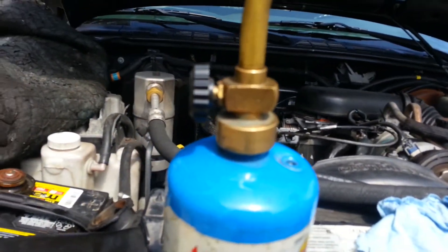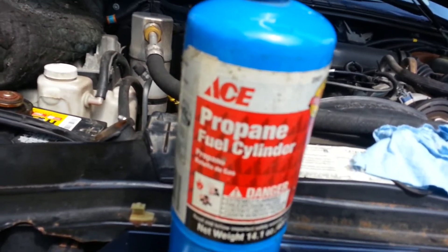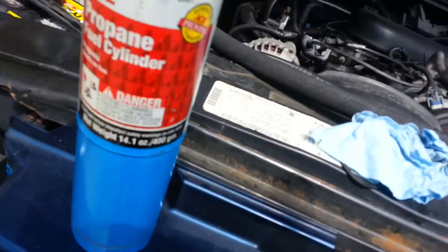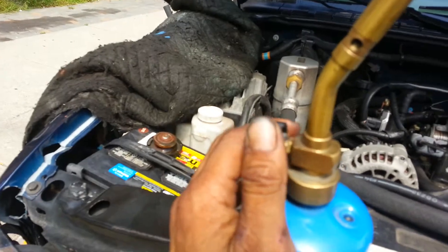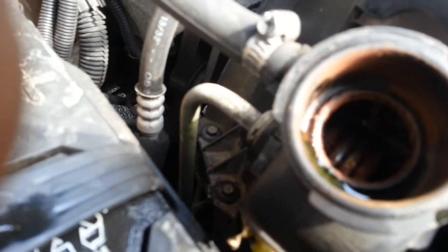I'm burning the thermostat right now with propane — I got this whole propane package for $10. I'm burning the thermostat and it does open, but it takes a long time to open, so the thermostat is not good. It needs to be replaced with a new one because it's all rusted up. Also the radiator is all rusted up, which means something is clogged up inside the radiator.